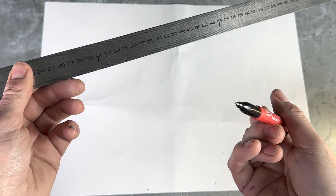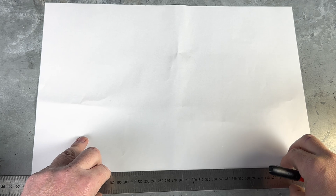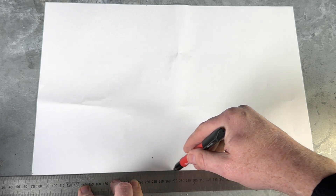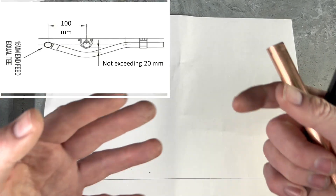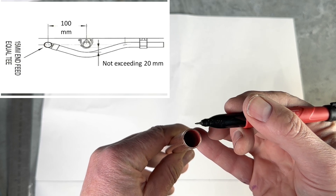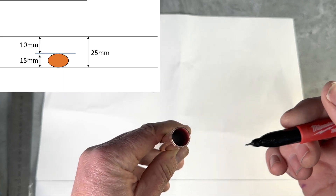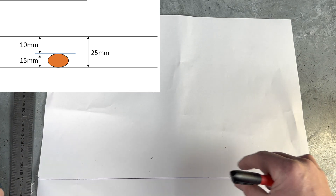Using a fine tip pen and a ruler, I'll draw a nice straight line. Even though the specification says a 20mm maximum gap, I'm going to do my gap 10mm. The reason being there's some tolerance. So 15mm plus 10mm equals 25mm — let's draw a nice 25mm parallel line above.